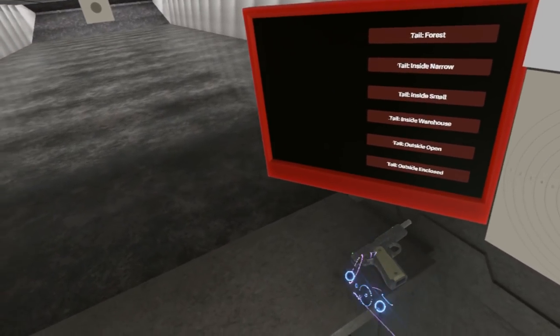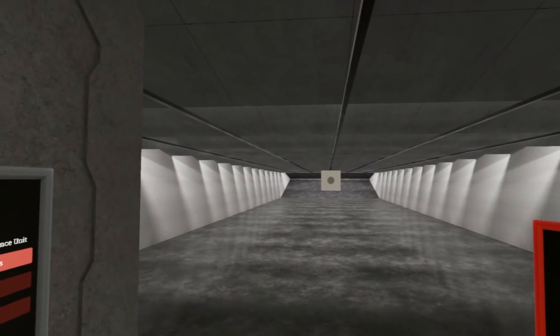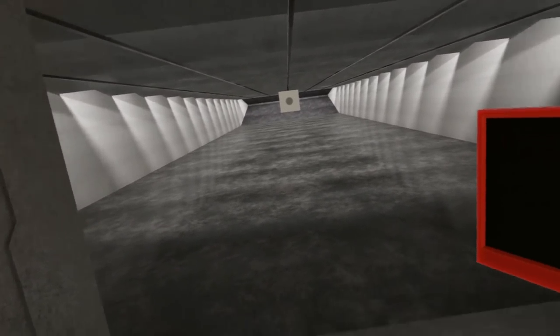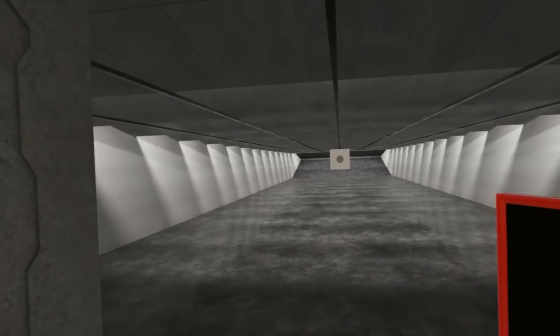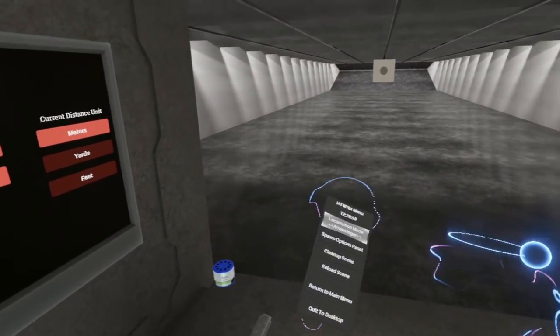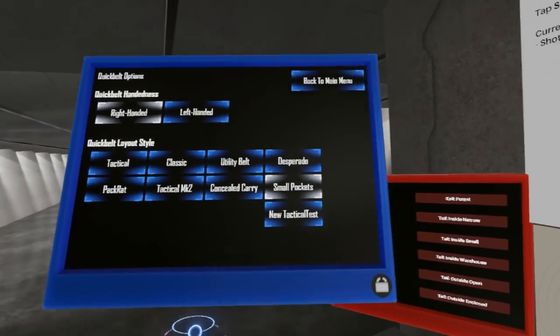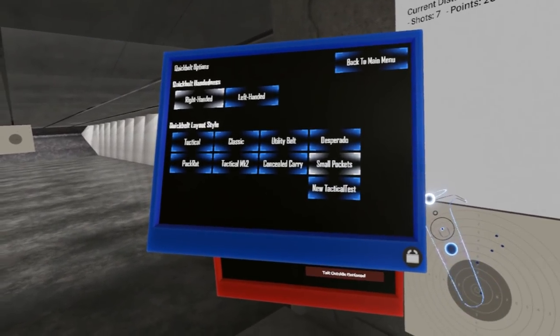So what have we got for you this week? Well, we've got a bunch of new toys to play with, but along with them, two new important systemic changes. The first of which I'm going to demonstrate with our 1911. There is now, in the options panel — I'll show you where to find it under quick belt options — a new ninth quick belt style called New Tactical Test.